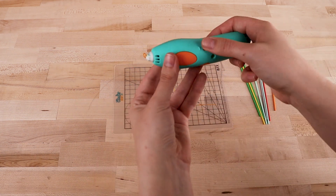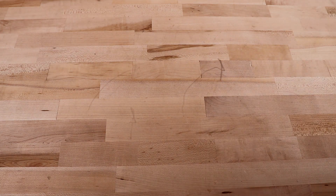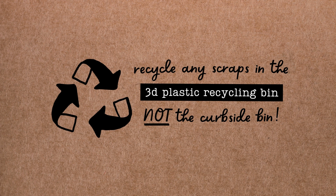When you're finished printing, just turn the pen off and return it to workshop staff to be charged. Clean up your workstation and place any leftover plastic scraps in our dedicated 3D plastic recycling bin. 3D plastic can't be processed through the town's regular curbside recycling service.